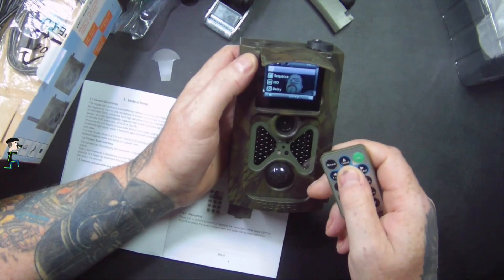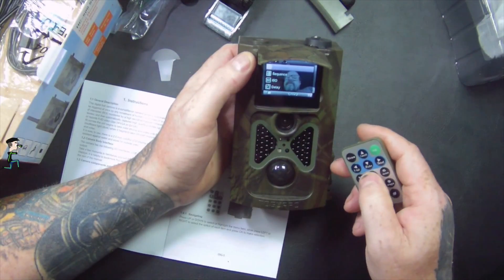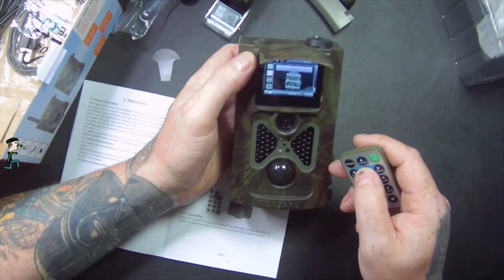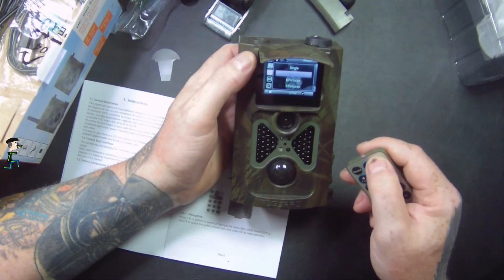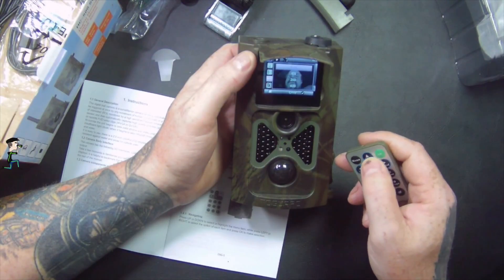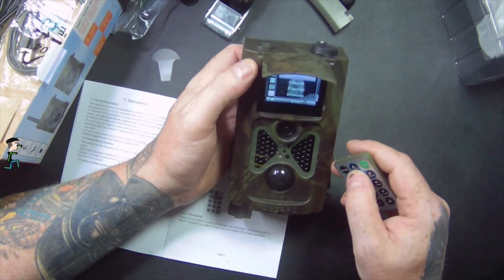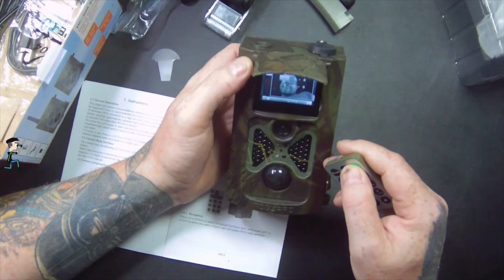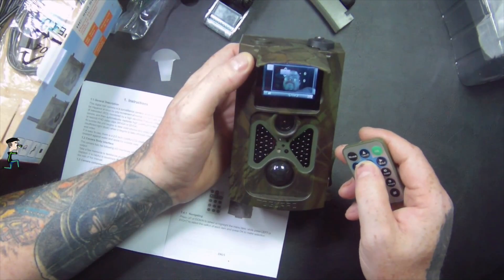In the menu you go to resolution — I'll leave it on 12 megapixel. Then sequence: you can take a single shot, 3 pictures, or 9 pictures — I'll put it onto 3 pictures. I'll leave the rest on automatic. Then there's a delay setting, and an address where you can put in different details.